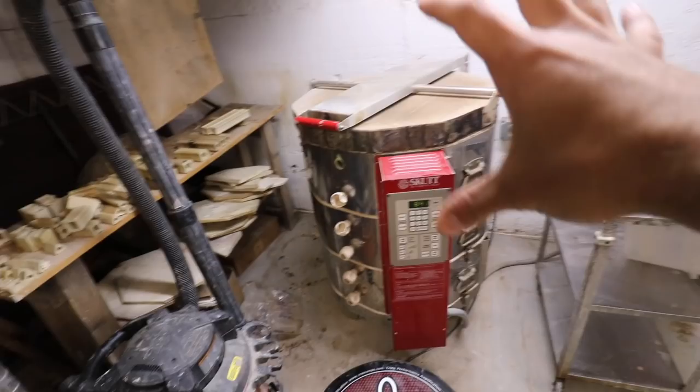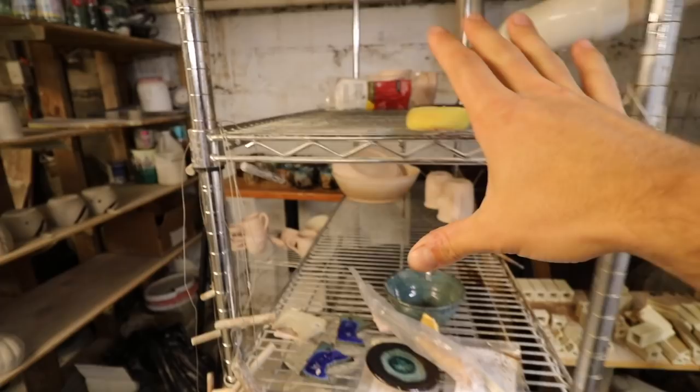Then it goes up on the drying shelf, from here into the kiln, and when it comes out of the kiln it goes over to this table to get either waxed or worked on. We glaze between these two tables, the glaze stuff goes back onto this shelf, and when we're ready to load it we load it in here. Then it comes out onto the table, we film it, price it, and bring it upstairs onto the shelves to sell it. And that's the studio.